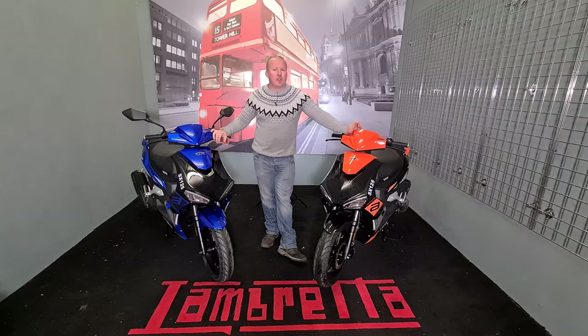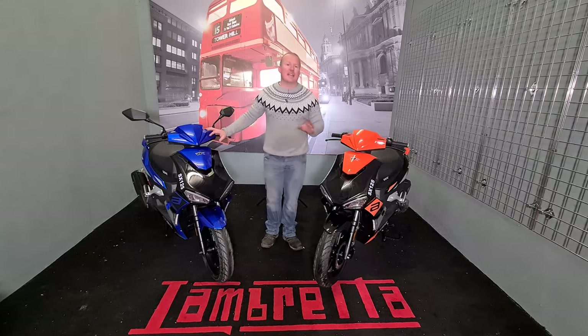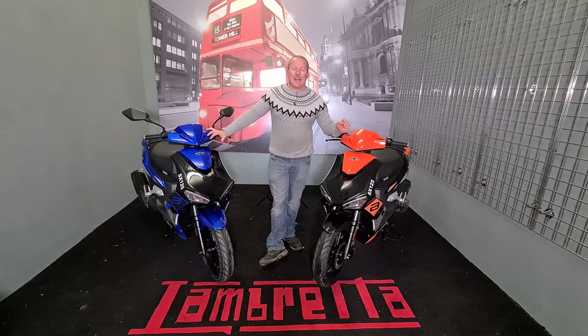Hello my fellow riders, this is Chris from Riding Reviews and today we're going to be looking at the WK-SX 125cc scooter.